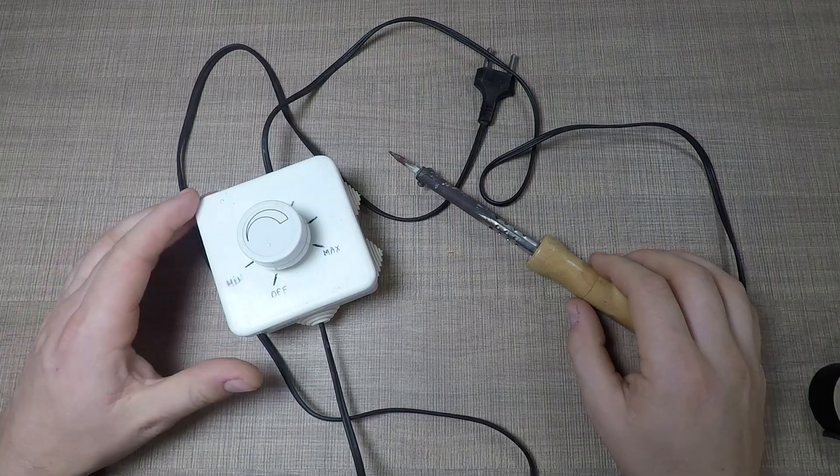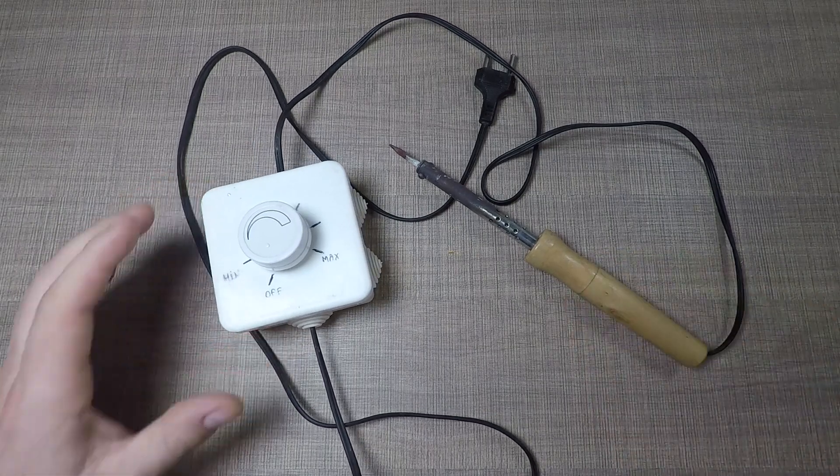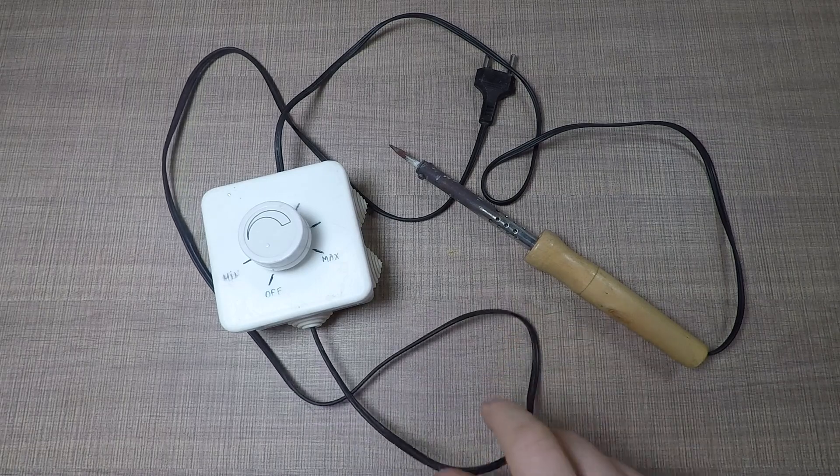The soldering iron that I have is a really cheap one, where I've added a lights dimmer in series with it, so I'm able to regulate the output power. In between soldering, I can lower the amount of power that goes into the soldering tip, and this really prolongs the life of both the heating element and the tip of the iron as well.